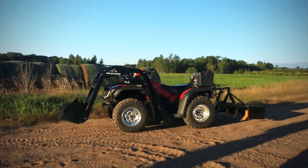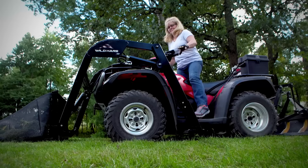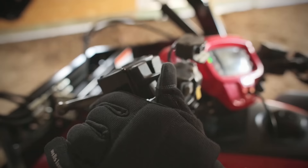It's an electric over hydraulic system that's all operated from the seat — a couple of thumb switches mounted on the handlebar — so it's super easy to use, anybody can use it.